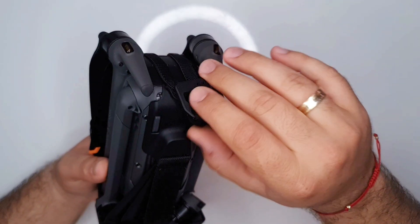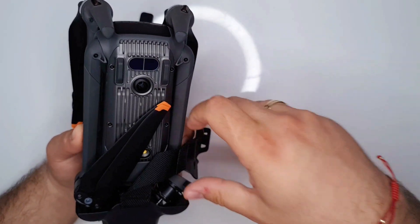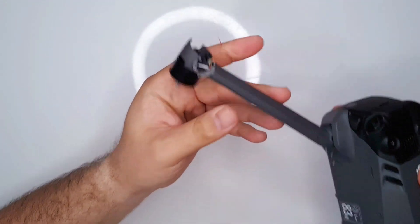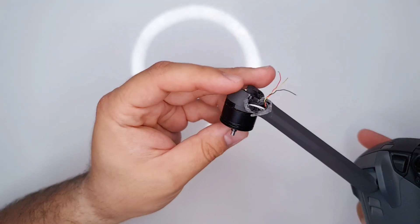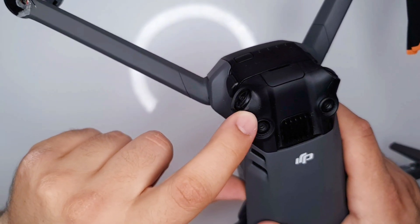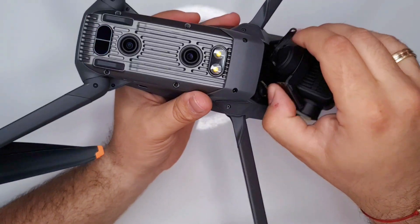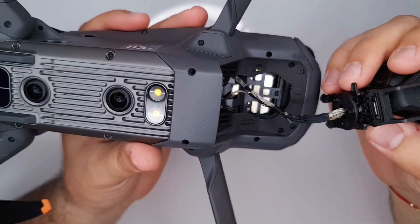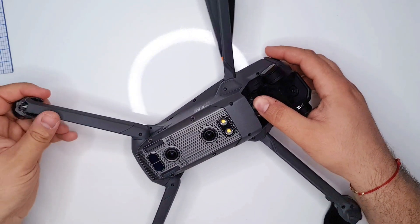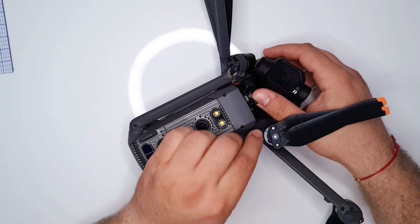Hello everyone. Last month I got this drone off eBay - it's a Mavic 3 Classic and it has a bunch of issues. It's a crash damage device, as you can see it sustained some pretty hefty damage. The propeller arm is broken, the camera mount is broken, and the cable for the camera is also broken in several places. These are pretty common damages when you have an accident with one of these drones, so I hope this video helps someone.